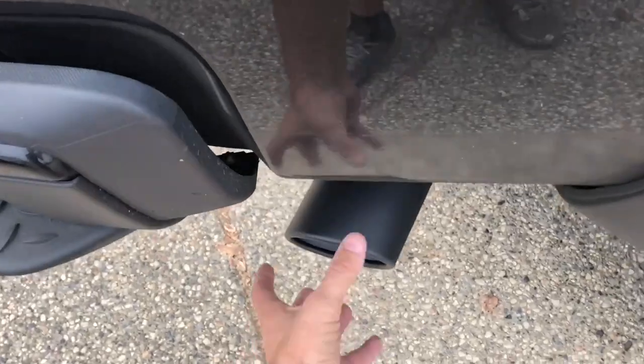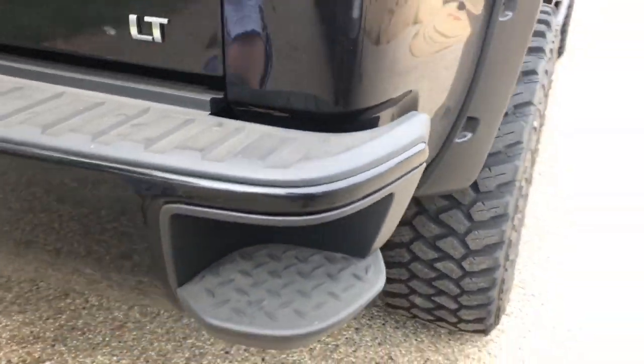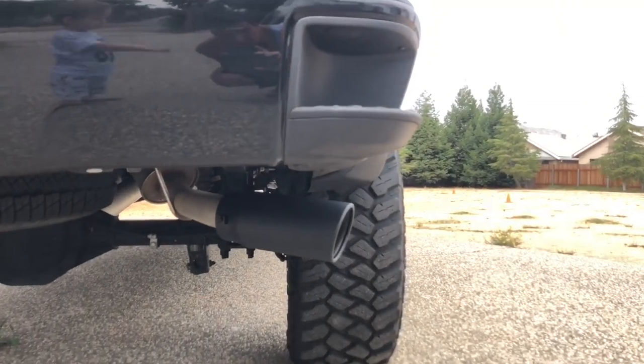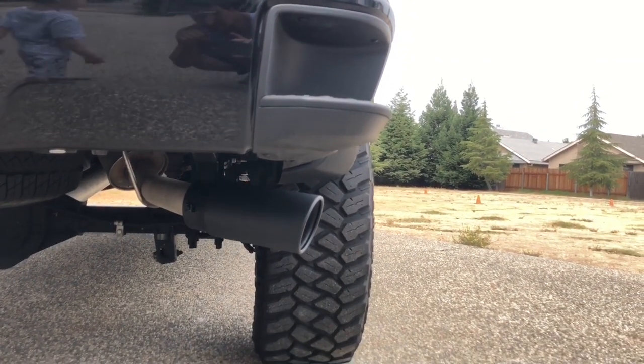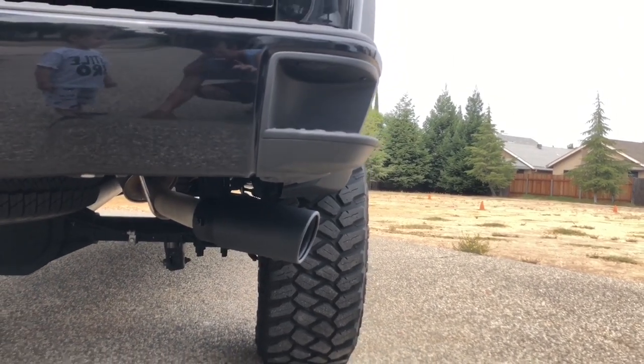We're going for the diesel look, right? I think that's the ideal spot and angle, so I'm gonna mark the stock exhaust, cut off the tip, and we'll clamp this on. All right, let's get this done.